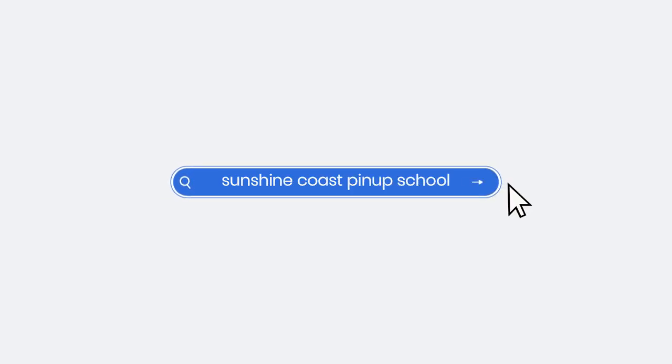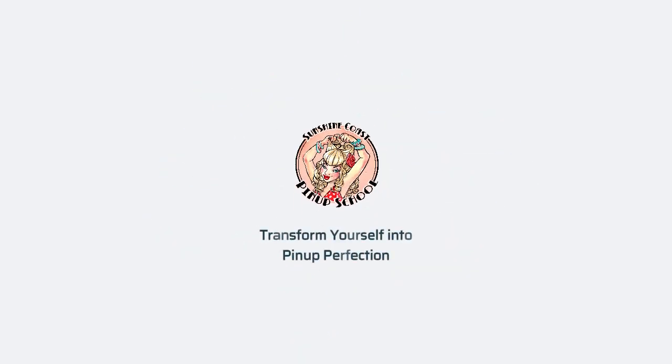Hi, for those of you who do not know me, I'm Renee, also known as Miss HG Mercury from the Sunshine Coast Pinup School. I'm a vintage stylist and a pinup photographer, and I'm all about teaching you how to transform yourself into pinup perfection. So let's go.